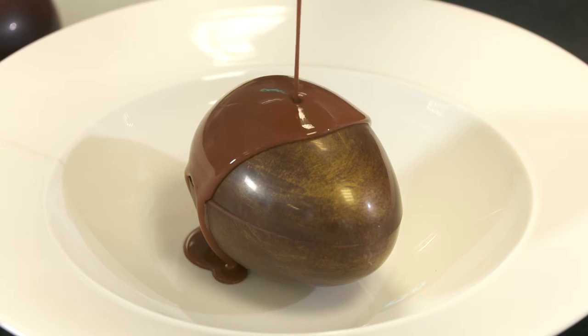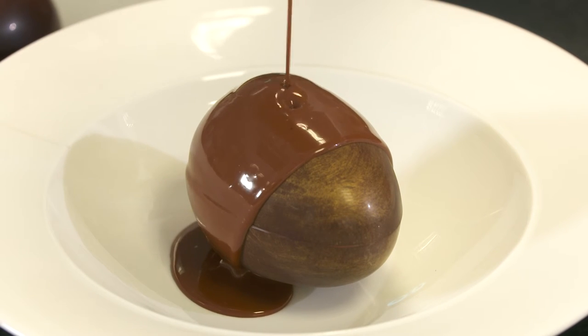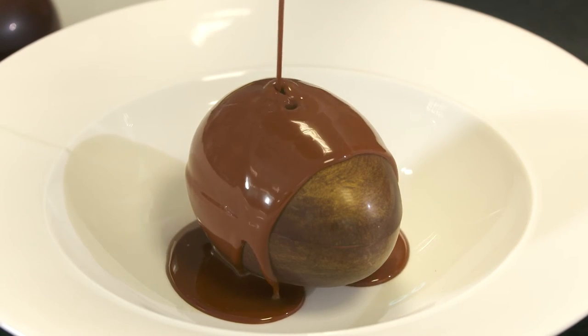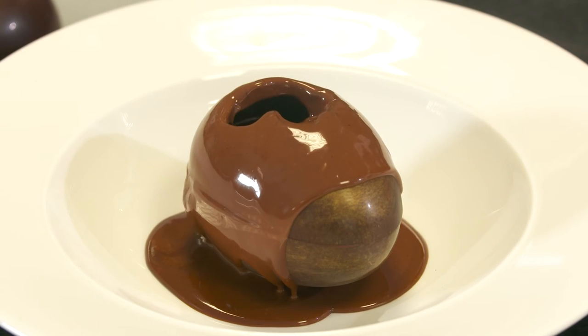This would be done in front of the customers. It's a great way of adding a bit of drama and excitement to the meal, and the customers love it when they see the chocolate shell melting. That chocolate sauce will add a real extra dimension to the dessert ingredients underneath — it will be lovely.